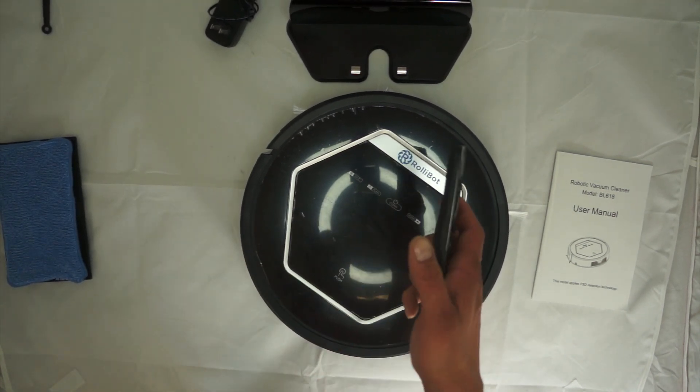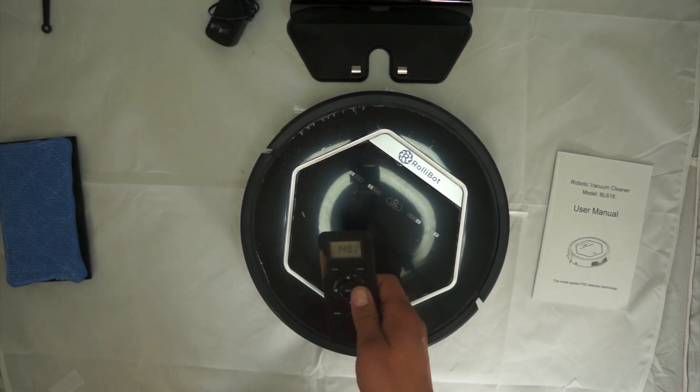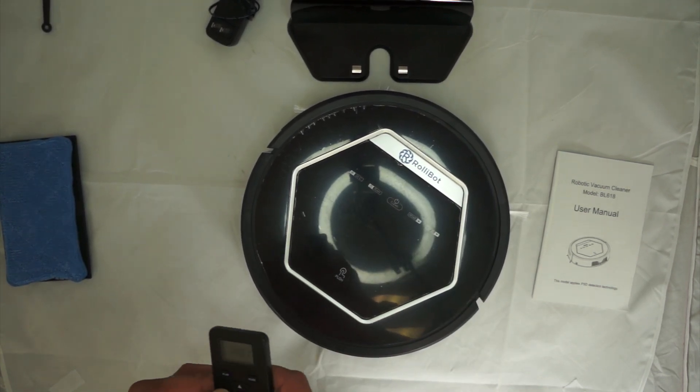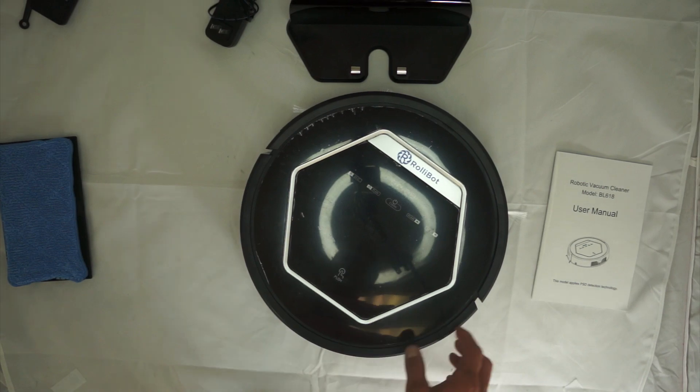The remote control is pretty simple and works well. I really like that you can control the RollieBot manually by making it turn left and right — that was one of my favorite features. Now let's talk about the construction of the RollieBot itself.